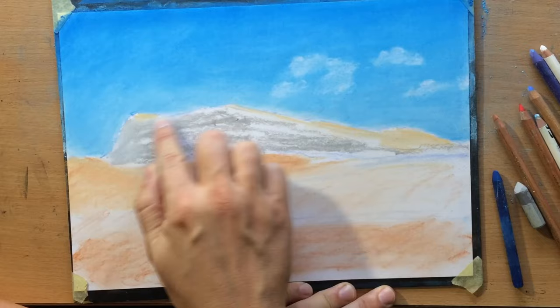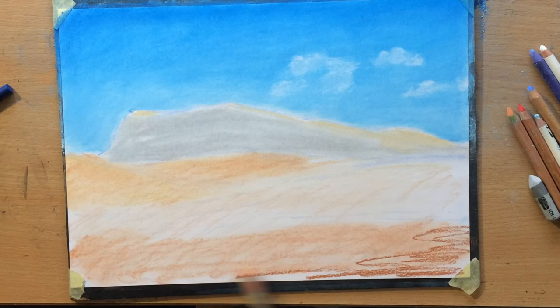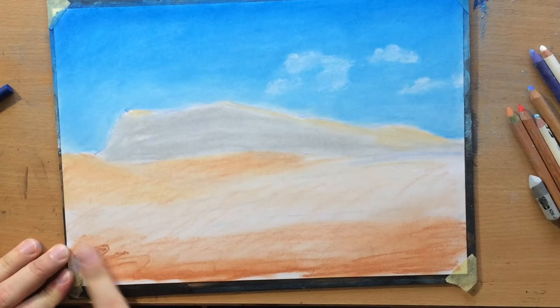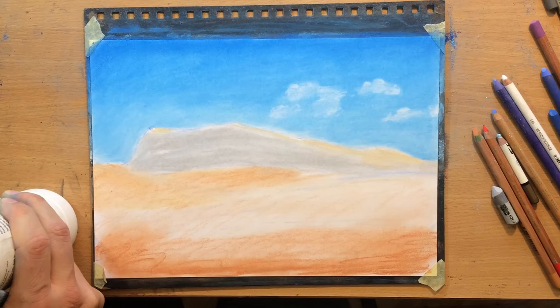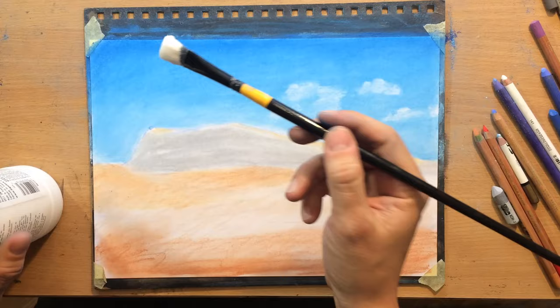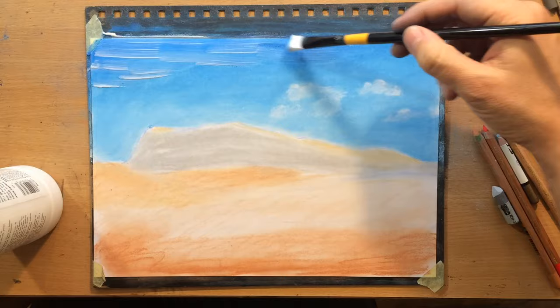I do most of the blending with my fingers because I don't really care too much about precision at this stage and I need to cover large areas quickly. I'm adding some Indian red at the bottom. Once I do all of that the blocking stage will be more or less done — it doesn't look like much at this stage but it doesn't have to. Now I'm going to apply the clear gesso. This is Liquitex clear gesso; it's transparent when it dries. I'm going to apply it bit by bit, segment by segment, using a small amount at a time and spreading it to create a thin even layer.